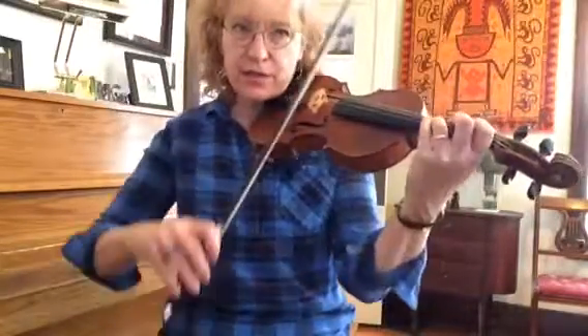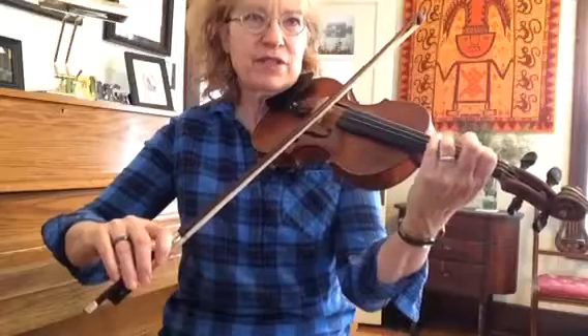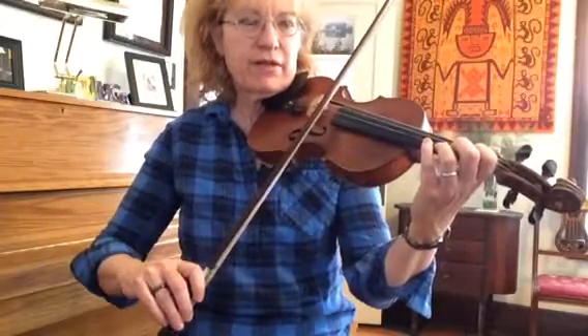Here comes the A section for Move Donkey. You remember we already found our notes. Just a quick review: starts with E, first finger on your D string, skip F and go to G, go to A, first finger on your B string.